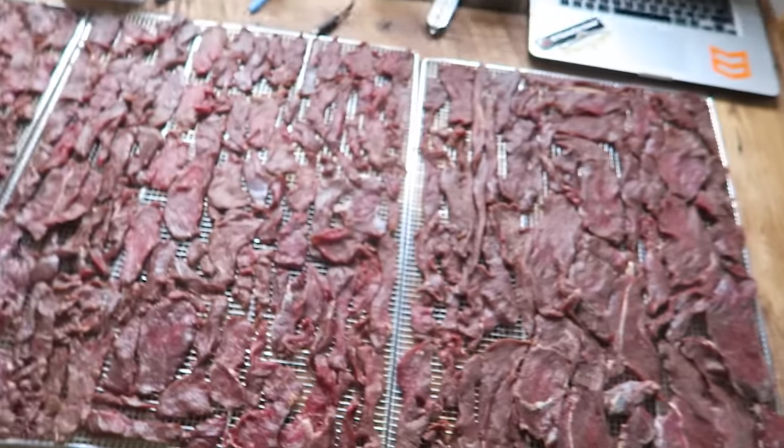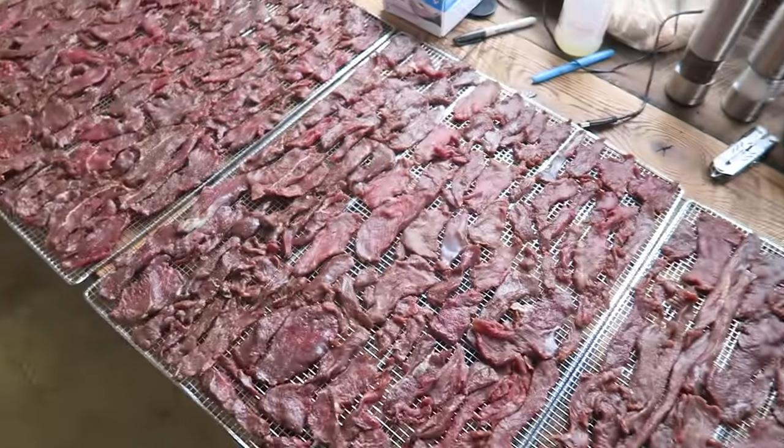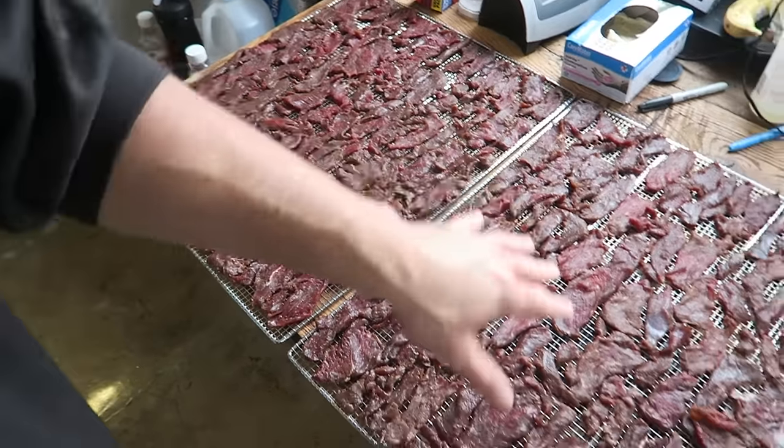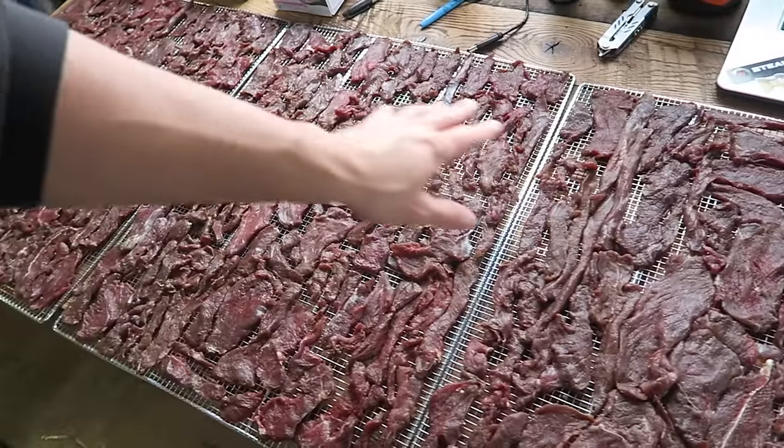All right guys, all done — somehow I got everything on there. Here's a look at it, so that's four different flavors. The last bag was jalapeño and I had to scatter some, so there's going to be some surprise snacks in the middle of some of these other flavors.